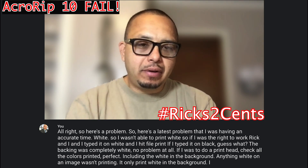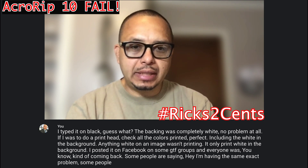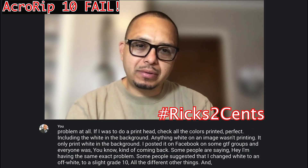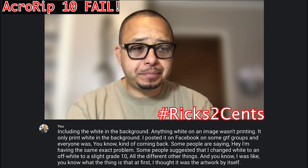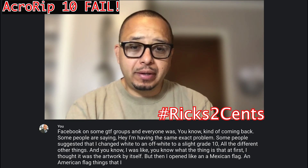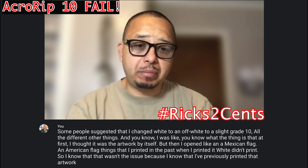I posted it on Facebook in some DTF groups and everyone was coming back. Some people said they were having the same exact problem. Some people suggested changing white to an off-white or a slight gray tint and all different other things. At first I thought it was the artwork file itself, but then I opened a Mexican flag, an American flag — things I had printed in the past — and the white didn't print. I knew it wasn't the artwork because I had previously printed that without any problem at all.